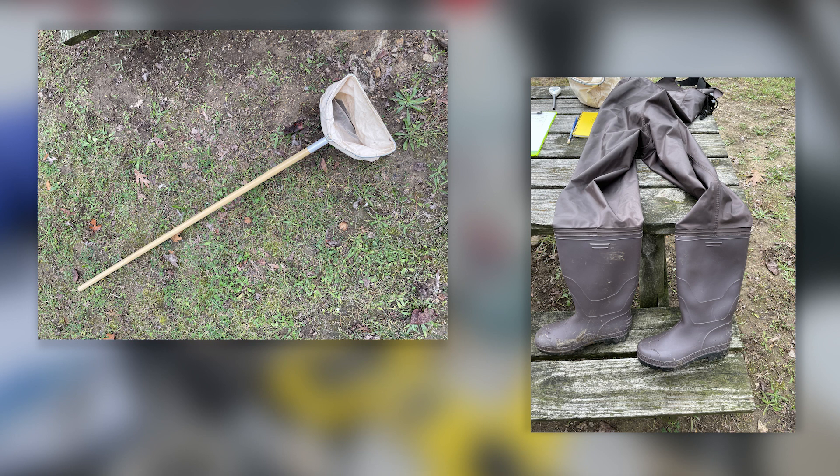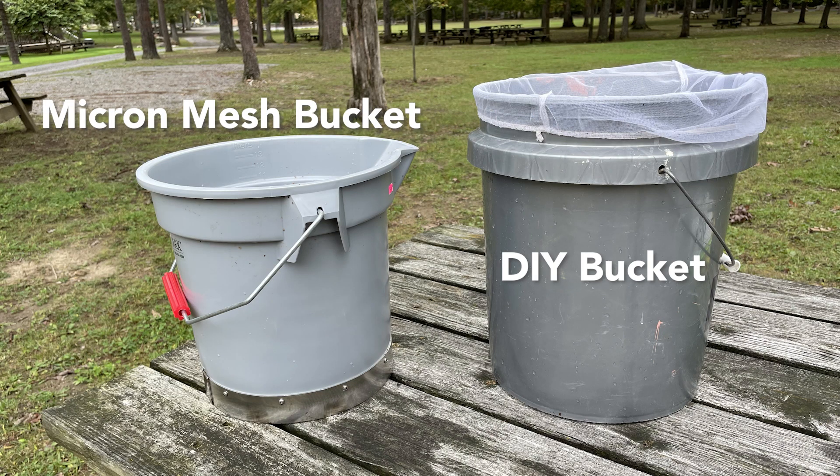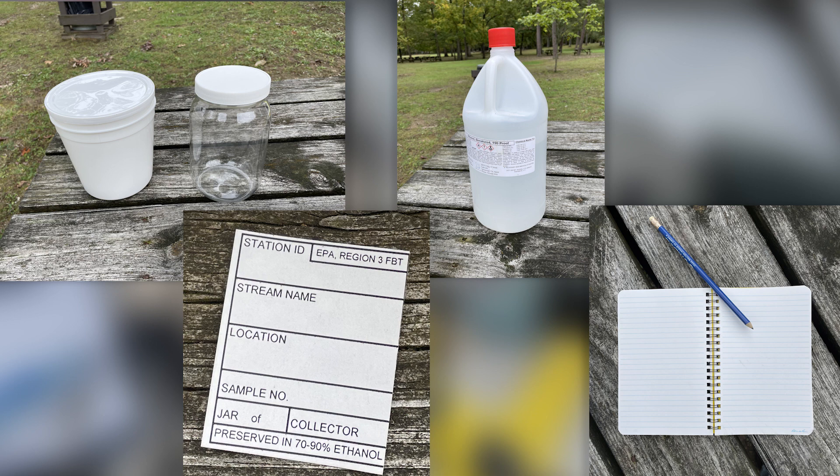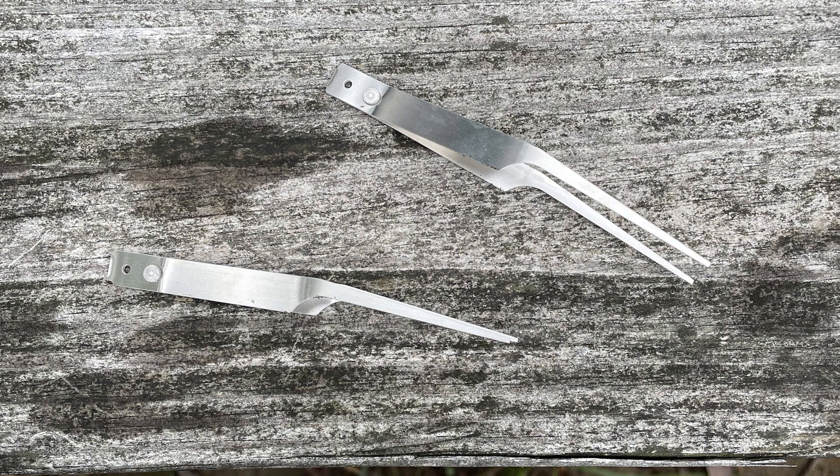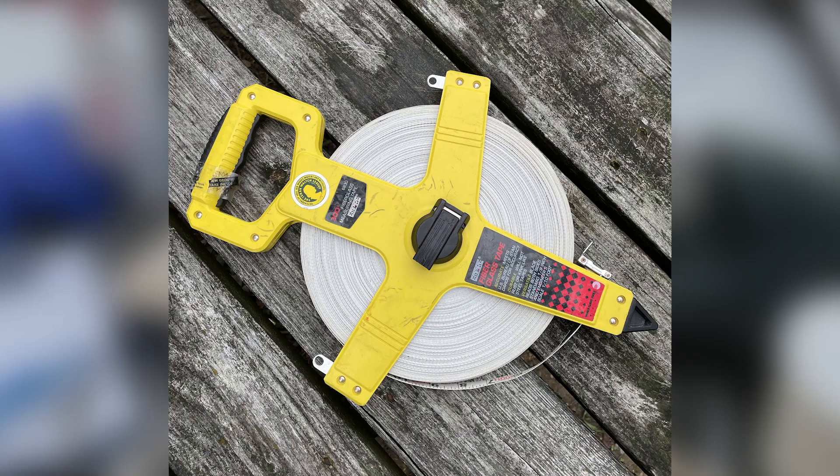If you are bringing your own boots, make sure that they do not have felt soles. You'll be given a sieve bucket to hold your sample while you are taking your kicks, either this 500-micron mesh bucket or a DIY equivalent. A sample container, preservative to preserve the samples after leaving the field, and waterproof labels to put inside the sample jars. You may also have tape and gallon plastic bags as secondary containment. A spray or squirt bottle for cleaning the D-NET into the bucket and cleaning the bucket into the jar.